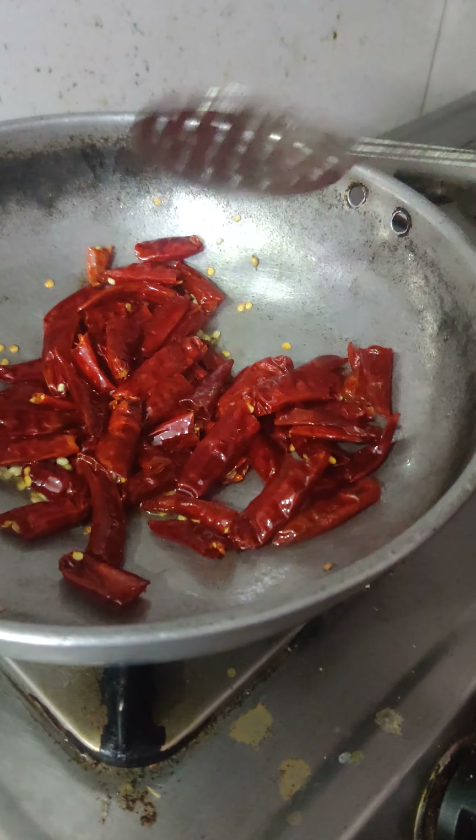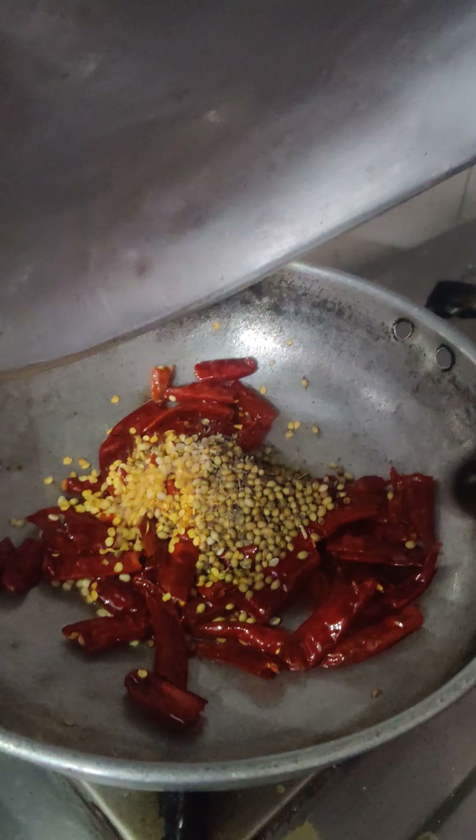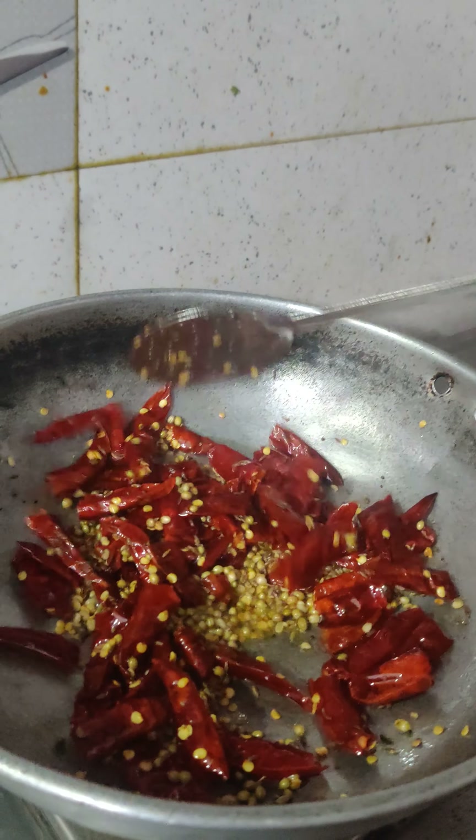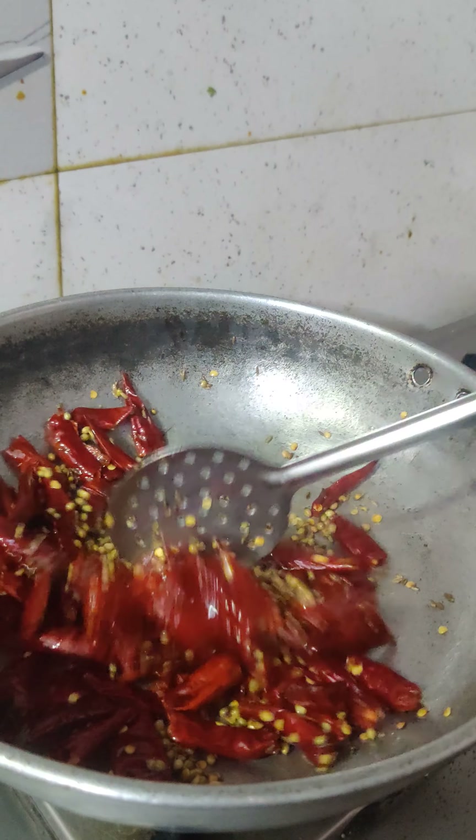Let us form this Nepal, then we put it for 1-2 minutes. Then we mix them up in a new way. Then come and make the milk as Koundertoyani. This is the farmer.